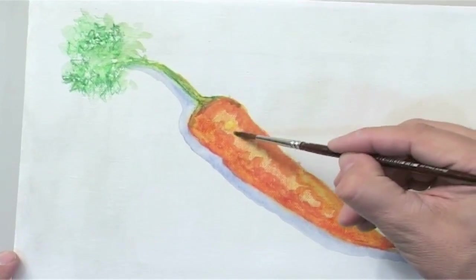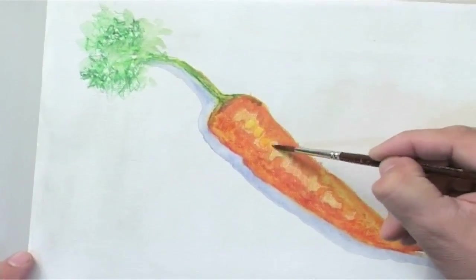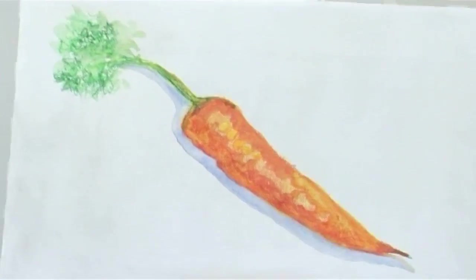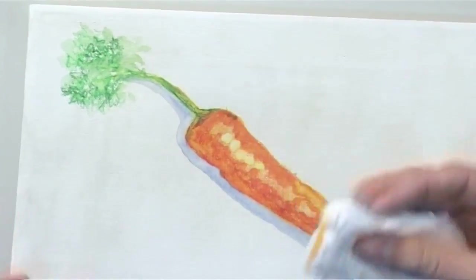To show reflections or highlights, the color layer is softened with the wet paintbrush and soaked up immediately afterwards with a cellulose cloth. Thus, the formerly white background appears even more strongly, which gives the impression of reflecting light.